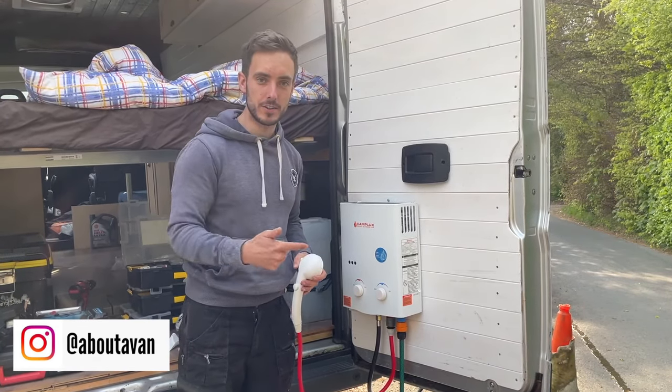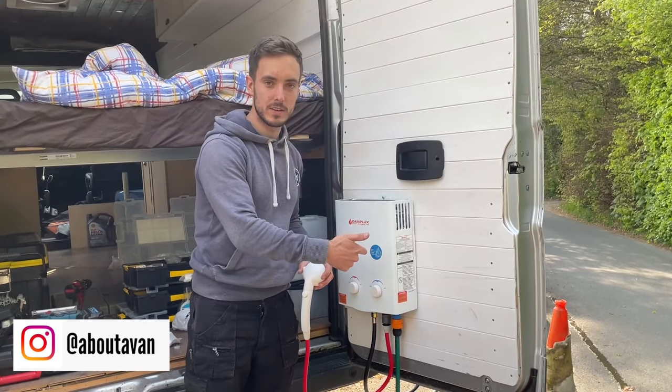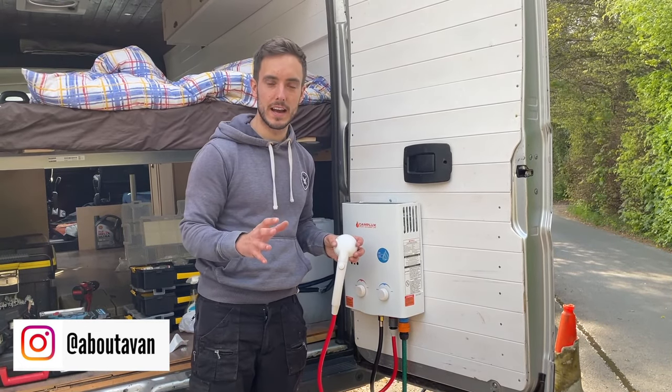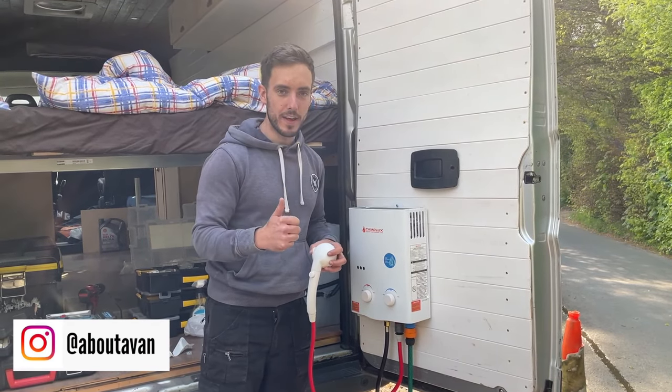Head over to Amazon — check the link below and I'll put the description in there. I think it's £180. The Bullfinch thing was like £50. So for an outdoor barbecue point and shower it's less than about £350 for all the bits I've bought. Well worth it.